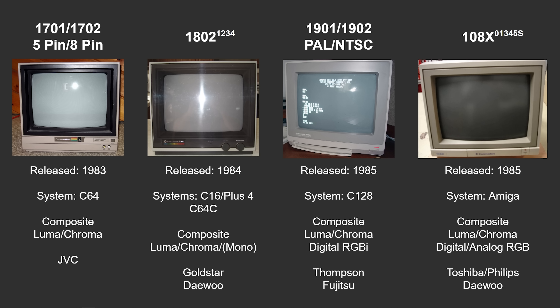Last but not least, because I mentioned it in the opening as one of the more popular Commodore monitor models, we have the 1084 series. There were a number of these released with different model numbers, slightly different features, and supporting different types of PAL or NTSC signals. First released in 1985 for the Amiga, it had all previous inputs — composite, luma, chroma, digital RGBI — but it also had analog RGB available as well. These were made by either Toshiba, Philips, or Daewoo.